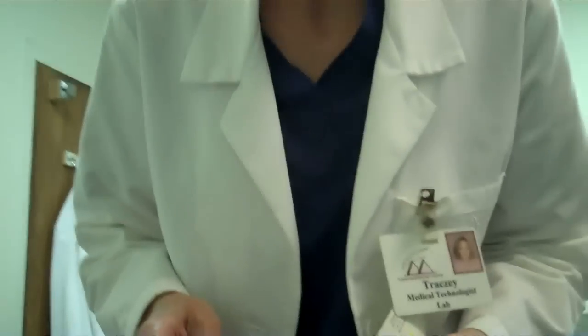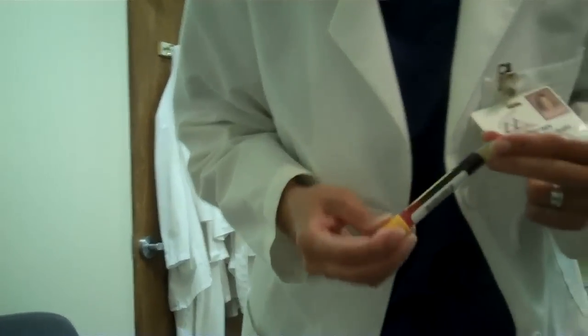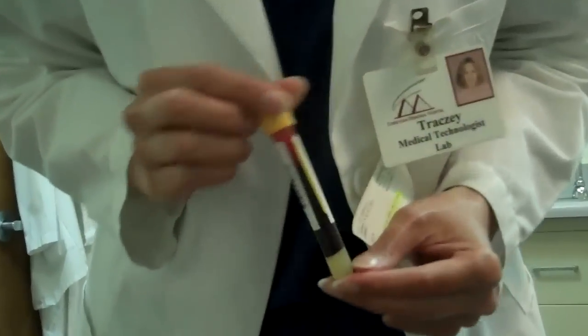Here's the tube of blood. We've actually labeled it with a barcode label — like at the grocery store, we have a barcode. The blood is clotted. If I tip it you can see how it doesn't move. It's actually clotted.